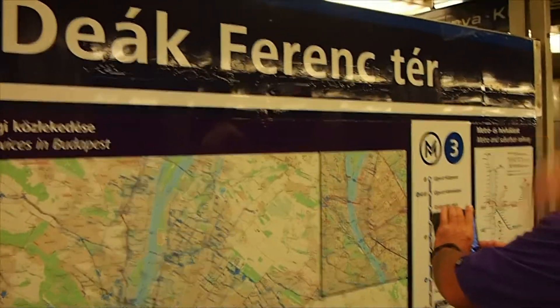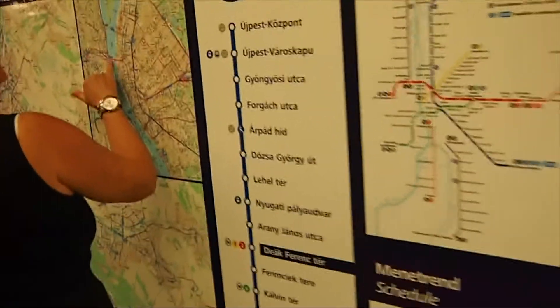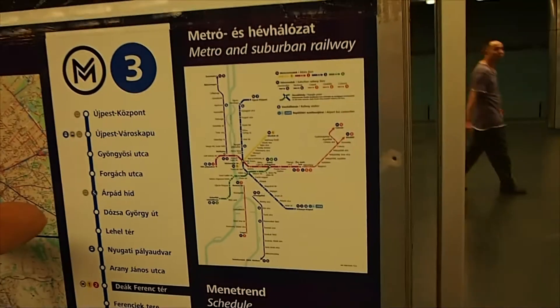This one goes north, because that station there is a station right at the top of the list. So this one goes north. We need to get two seats. Now that we know, I think that says the train will be here in three minutes. Let's take a look at how this one works.